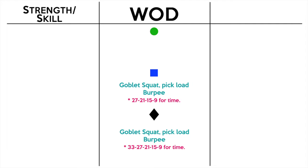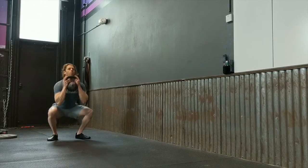For the blue, we're going to do 27 goblet squats and 27 burpees, then 21/21, then 15/15, then 9/9. You do that rep count for each movement before you move on to the next rep count. In the black it's the same thing but starting with 33 — so 33 goblet squats, 33 burpees, then 27, 21, 15, 9. Your total time will be your score.